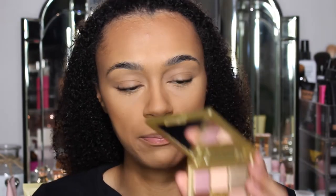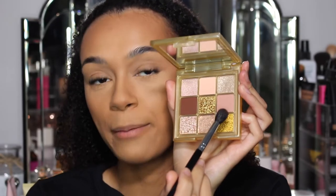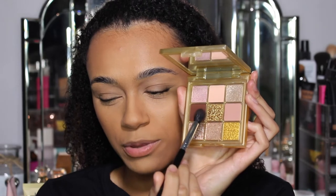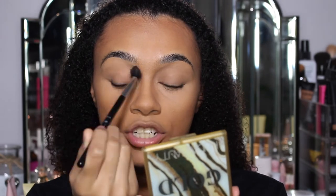I am going to go in with this slightly pinkish shade here first, because I don't want to go straight in with the brown. I just feel like - I don't know, I just don't want to. So let's go in with this pink just to start with.